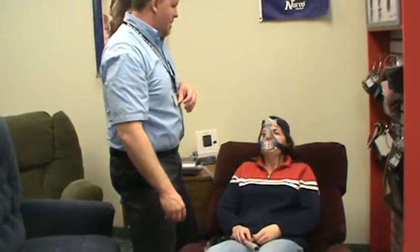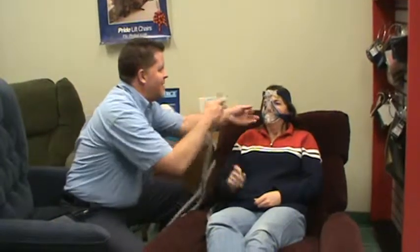Are you comfortable? Thumbs up or thumbs down? I'm going to start the machine — go ahead and lay your head back after I connect the holes.